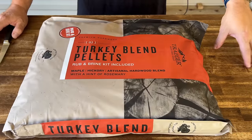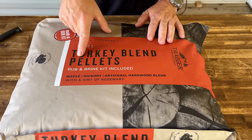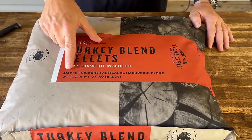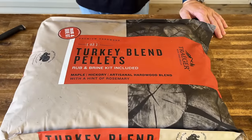We're talking about a Traeger smoked turkey breast. Traeger sent this to me — it's the Turkey Blend Pellet Kit. It's actually pellets and brine included in one bag. The flavors of pellets are maple and hickory, and it's got a little bit of rosemary in there as well. Pretty excited about that.